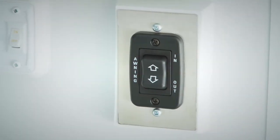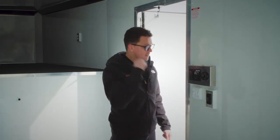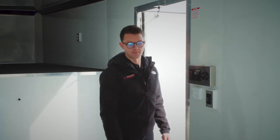The awning we mentioned is 12 volts and you've got controls from the inside. I would extend it for you, but it's a little windy today. All your lights are controlled here — your interior lights, your exterior lights, and these puck lights underneath the cabinets.